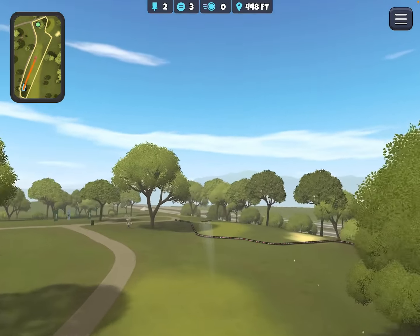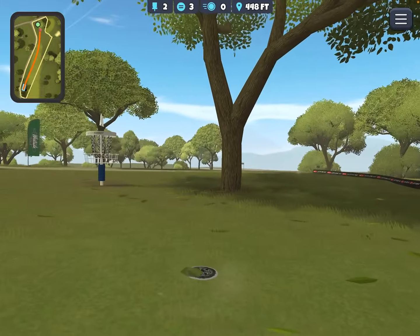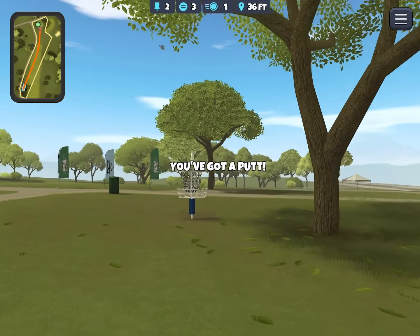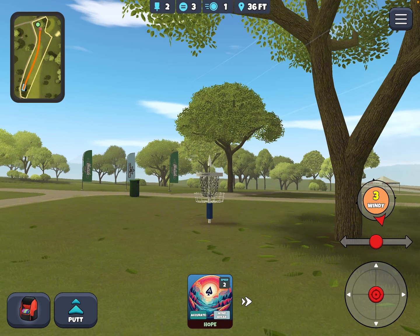This is definitely going to be my disc for throwing this hole from now on. On another putt — very, very nice fit as far as the shape and the distance.